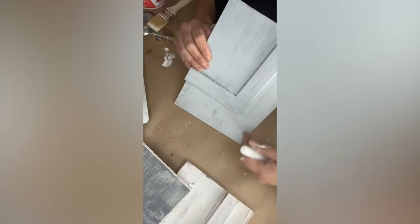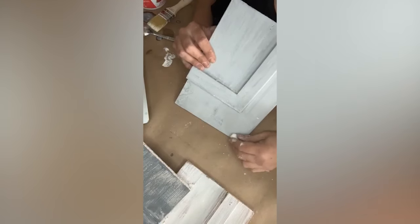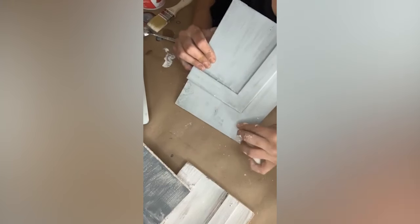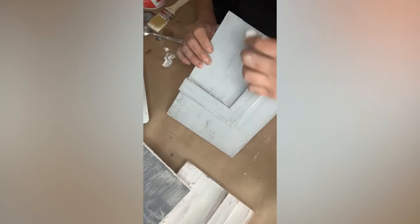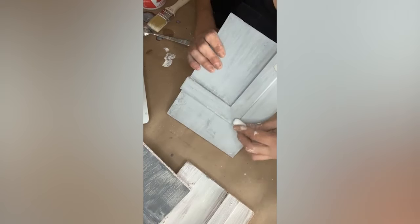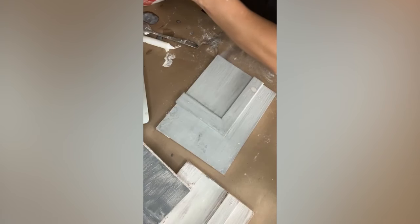When you're distressing, be intentional. Say this was the bottom of a chest — every time a mop hit it, be intentional about that. Nothing is more terrible than a giant streak of distressing right in the middle of a piece for no reason. Think about how the piece was used — wiped, dusted. Now for this top coat, I want to do something a little different: I want to paint with foam — no bueno. Do you see how the foam looks terrible?